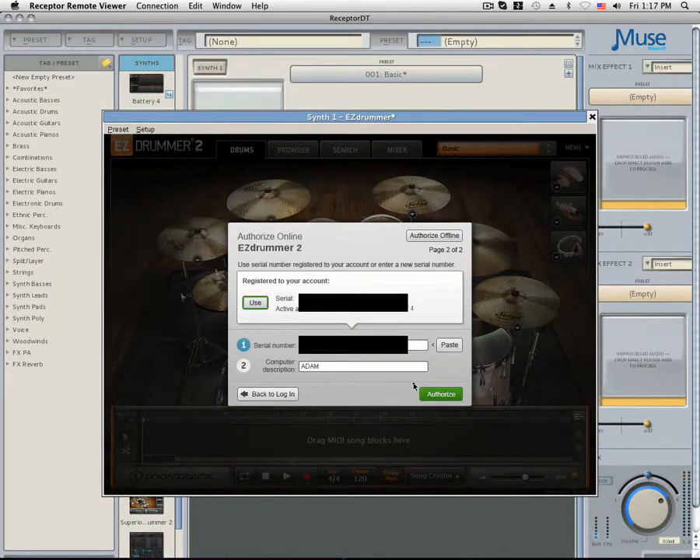Once you have logged in, if you have purchased EZDrummer on Toontrack, you should see a serial number and activation code.